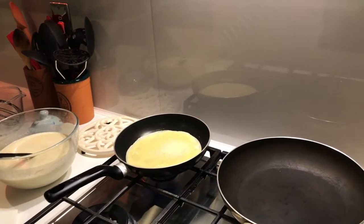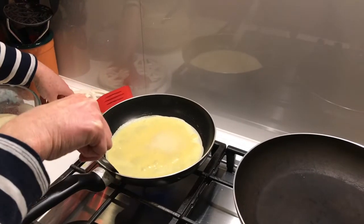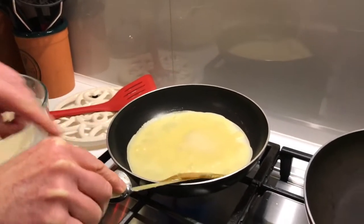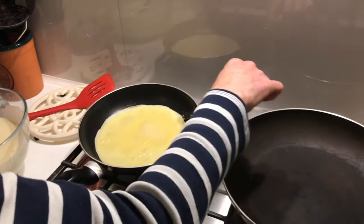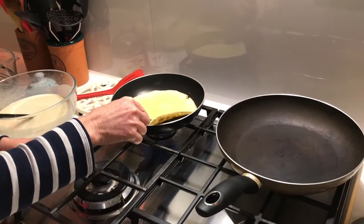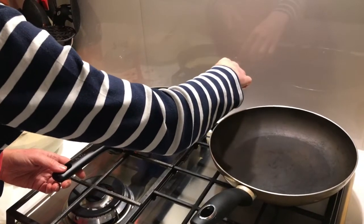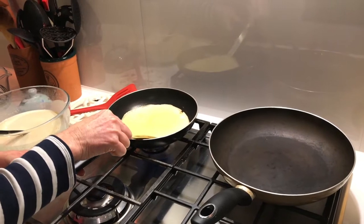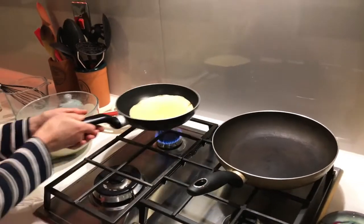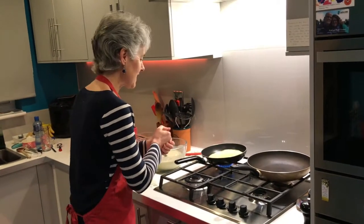I've got a non-stick pan so I'm going to be very careful here. Let me just check underneath - have a little peek - can you see it's starting to brown? Very carefully I'm just going to ease it around, just to make sure it's not going to stick for when I do the flip. How are the nerves? Well, I don't usually flip pancakes in front of the camera, I have to admit. I'm just going to give it the all-important shake - okay, I think we're ready.